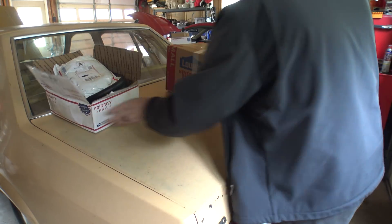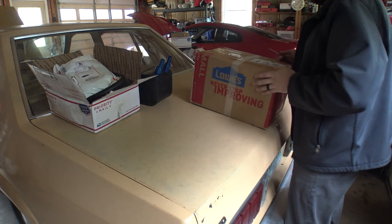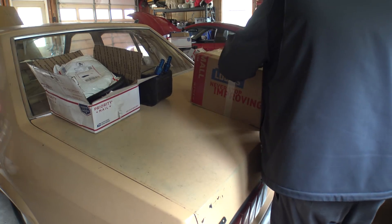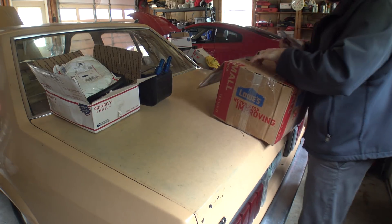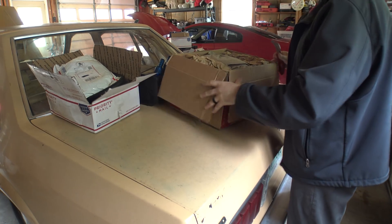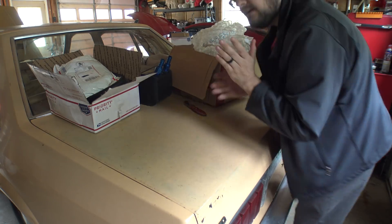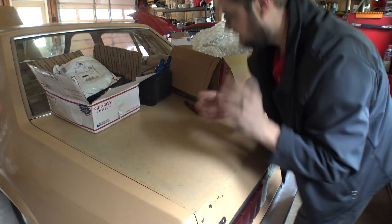And then in here from Jesse Olson of Olson Custom Works - the icing on the cake on my birthday - also known as my LSA blower snout, with the adapter plates, gaskets, instructions, back-cut pulley, everything.